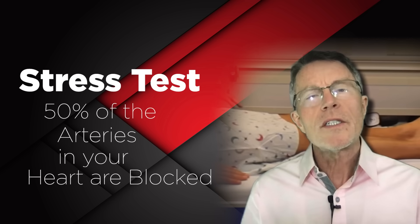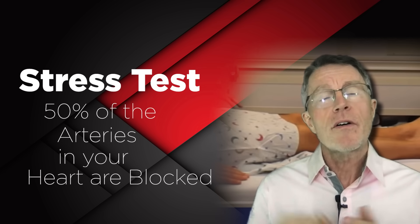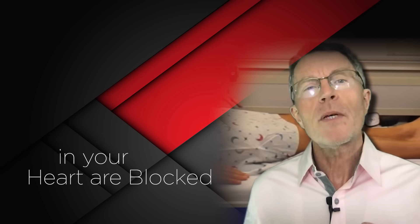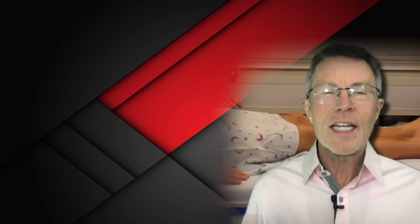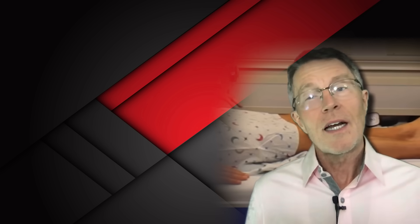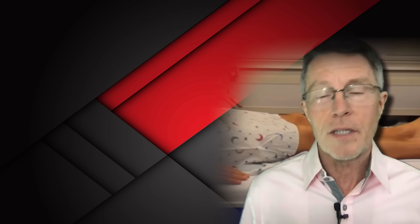68% of heart attacks occur in people with less than 50% blockage in their heart. So what if the stress test only picks up people with 50% or more blockage and the majority of heart attacks occur with less than 50% blockage — what good is a stress test? It can tell you some things like exercise tolerance, but it certainly doesn't tell you that much about predicting heart attacks and strokes.